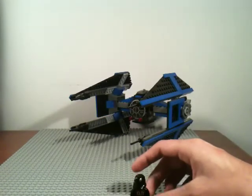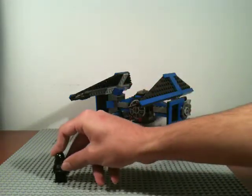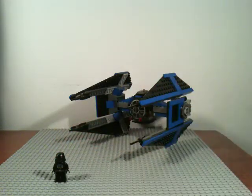Back then they didn't have faces, so he's actually almost completely just a black minifigure with a helmet, which is pretty cool. Anyway, that's it — he's your only minifigure. I don't remember if he has a gun or not; he probably does, but it's just an old one.